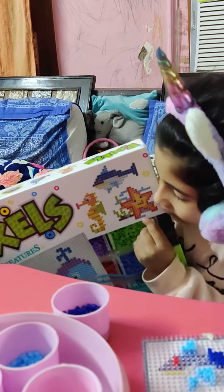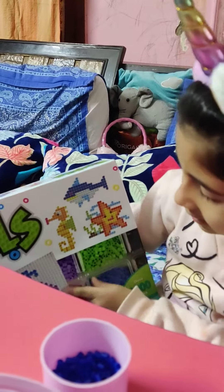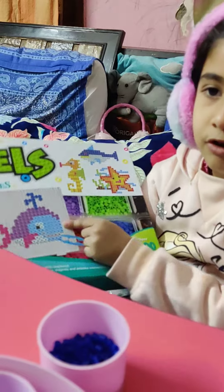And guys, which is your favorite sea creature? Mine is the seahorse — which is yours?